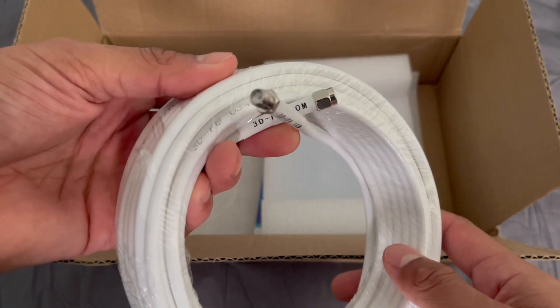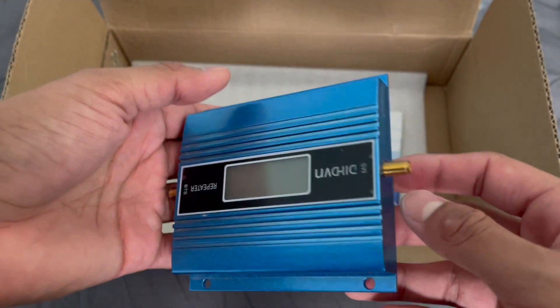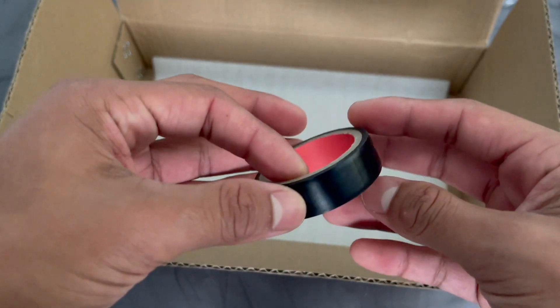We're going to have the long wire to run from the antenna all the way to inside. Here's the antenna to actually boost the signal, here's the base of it, an instruction manual, and some electrical tape.